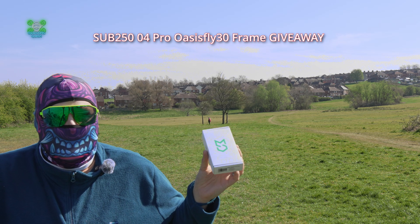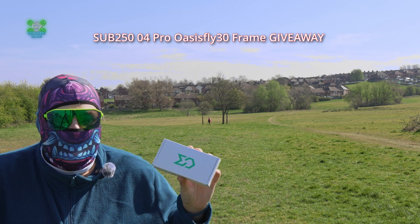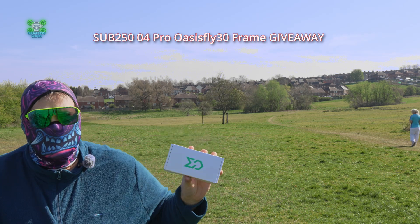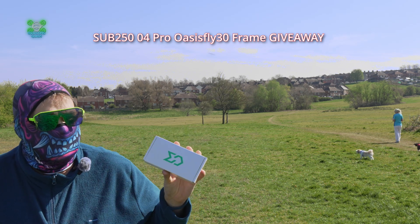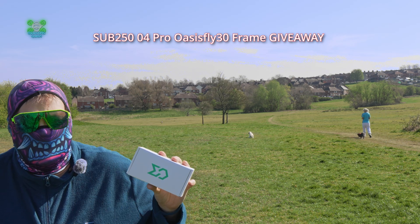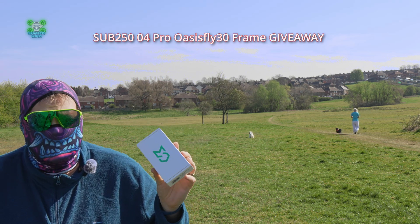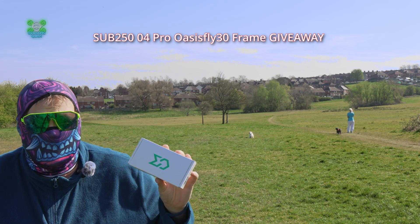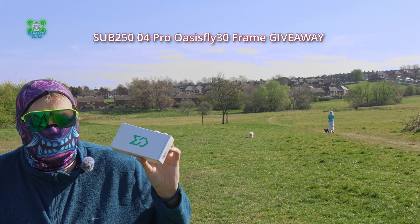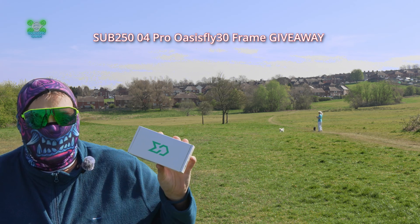To win this, all you need to do is leave a comment. We will draw the winner on a live stream 14 days after this video is released. We've got the Sub 250 Oasis Fly 30 and the Sub 250 Oasis Fly 25 — add those two numbers together and you get 55. Leave a comment saying 'Fiddy' — F-I-D-D-Y — 5 in the comments section below, and I'll pick a winner at random. If you want it signed, I'm happy to do that, and I'll add a Squatting Quarter sticker as well. Leave 'Fiddy 5' in the comments, and I'll draw a winner 14 days after this Part 2 goes live. Peace out.